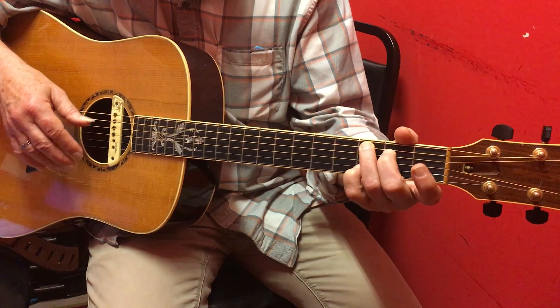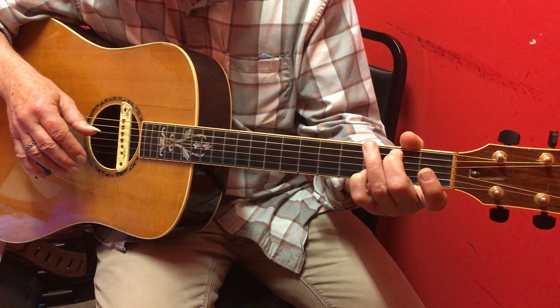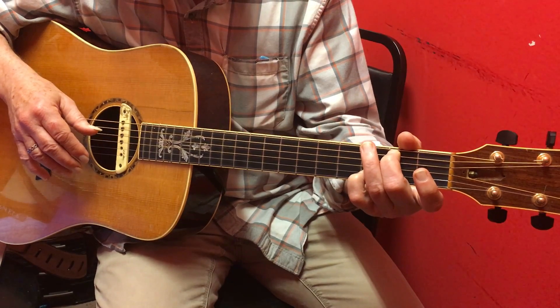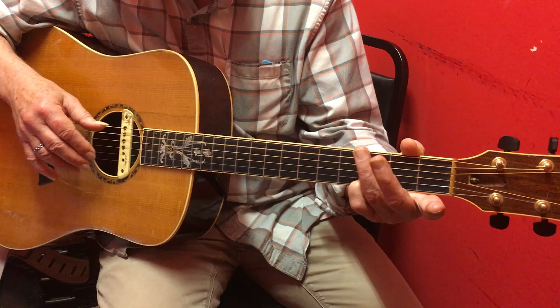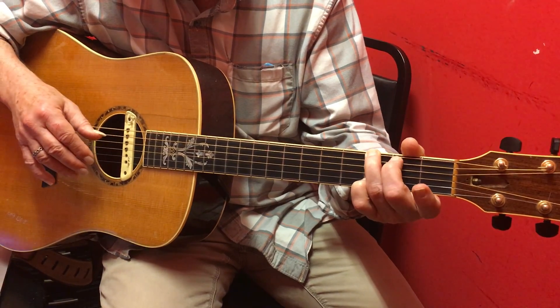Walking back down, you're going to second fret fifth with your second finger. Then you're going open fifth. Then you're going third finger, third fret sixth.